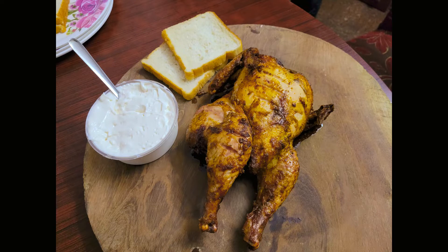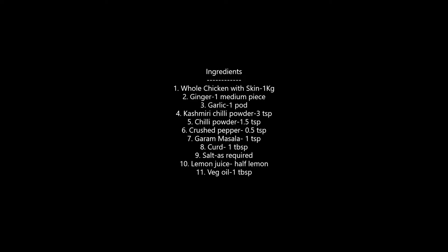Hi friends, today I'm going to make a barbecue grilled chicken in a charcoal grill. Below are the ingredients for this recipe.